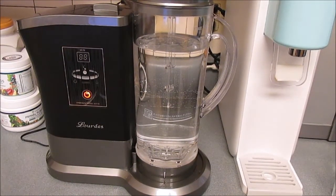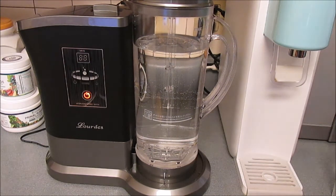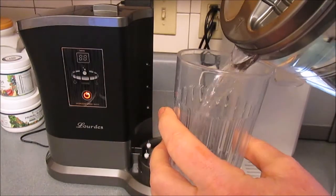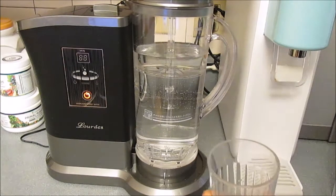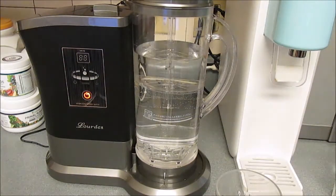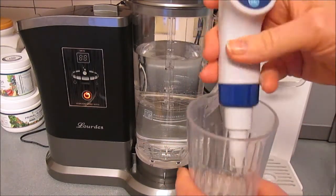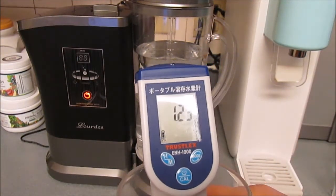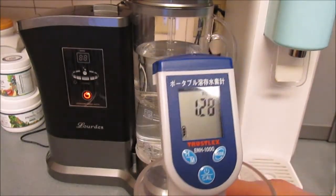I'm doing some testing of the Lord's machine. I turned it on for 30 minutes and now I'm going to take that water and test it. First thing I'm going to do is test it for hydrogen content — it's got about 1.25 parts per million according to the Truslex meter.